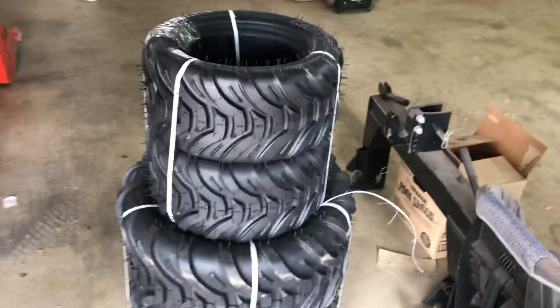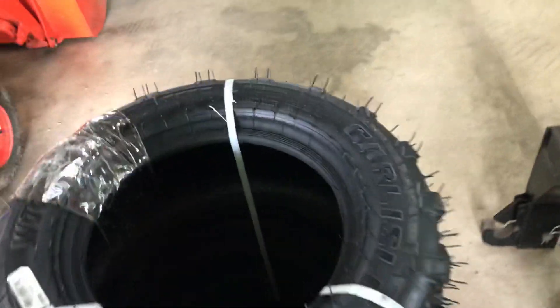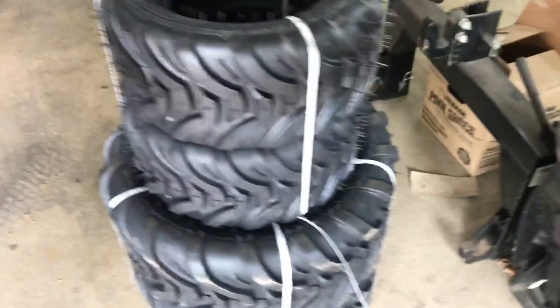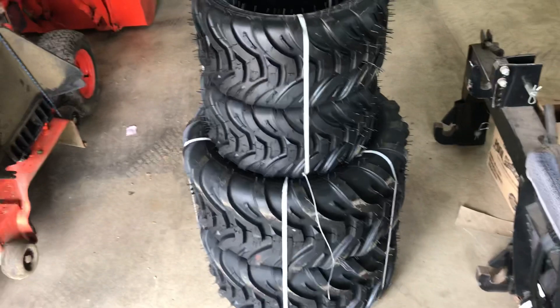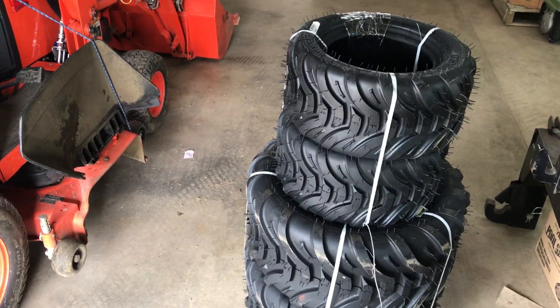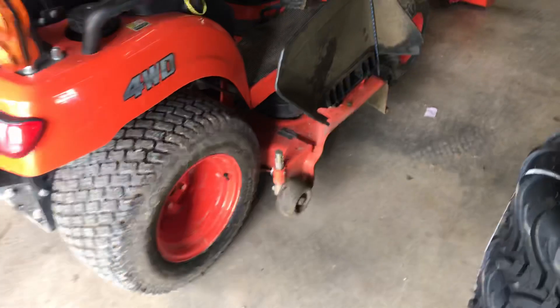So anyway, today Carson and I have been out here doing quite a bit of work in the garage cleaning it up. The kids are out of school and I'm laid off. I've got four new tires here - these are the Carlisle WT 300s. They're supposed to be like a cross between the R4 tires and the turf tires. I've seen some good reviews and videos online, and they are actually a little cheaper than the R4 tires.